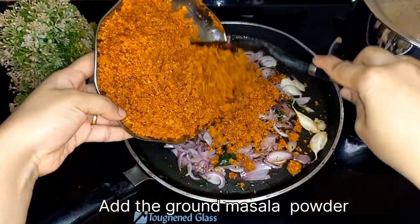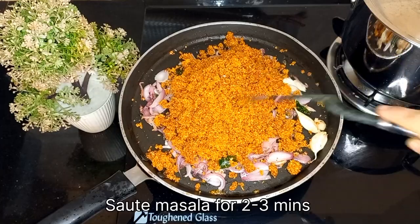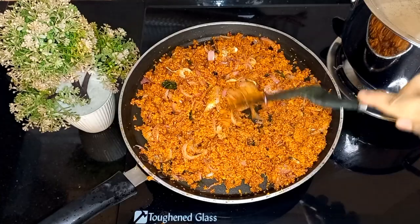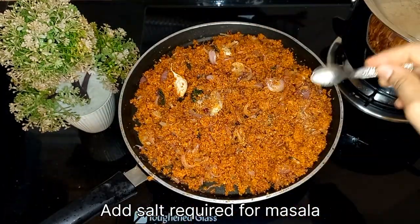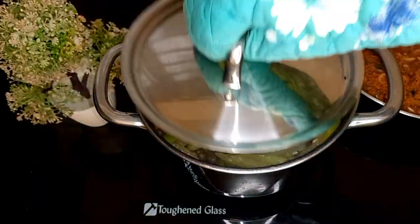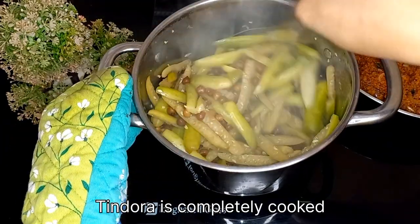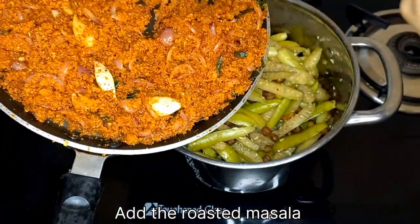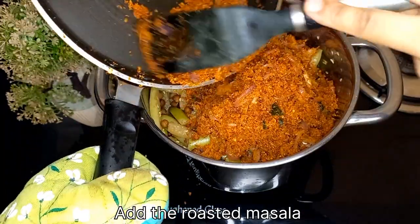Now add the ground masala powder to the pan. Mix well and cook for 2–3 minutes. Add some salt to the masala and mix well. Now add the roasted masala to the fully cooked vegetables and give a good mix.